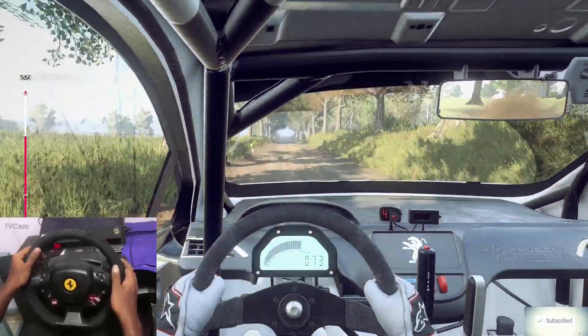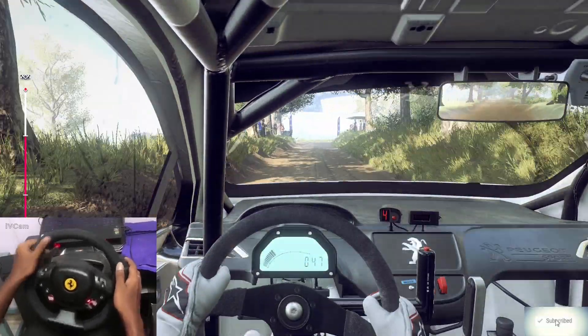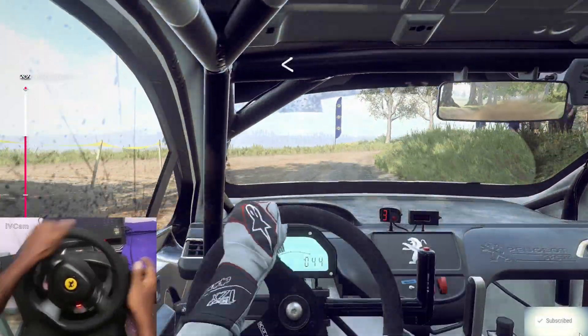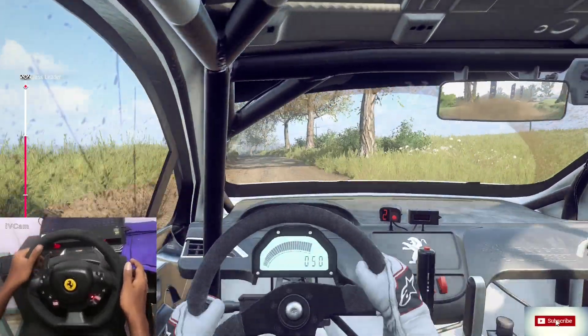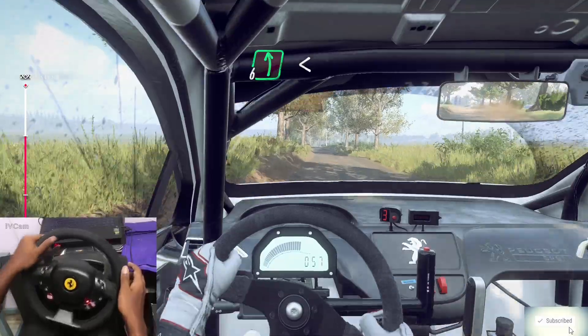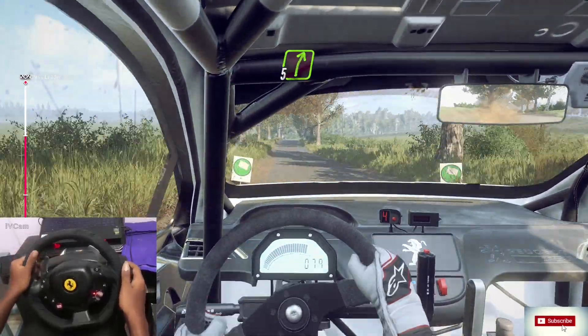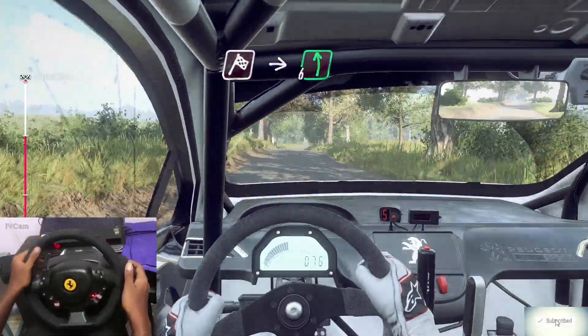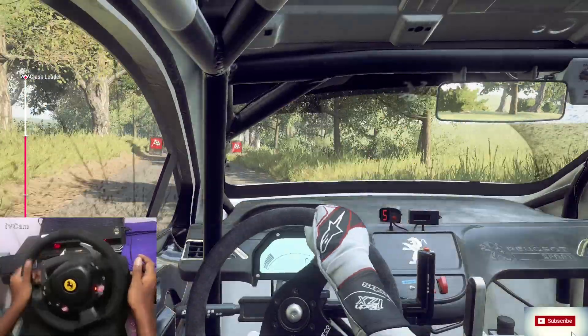Turn unseen, three right tightens. Opens. Into tarmac. Six left over crest long, opens 80. Five right, off a dip. And finish into six left. To stop.